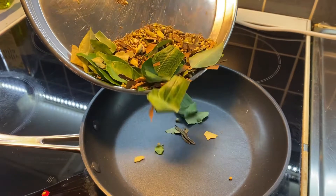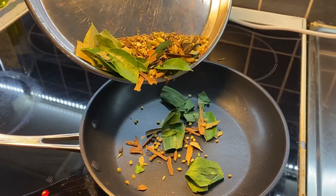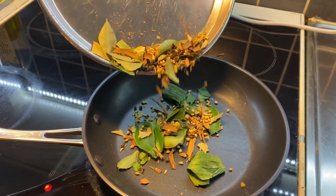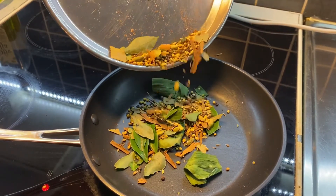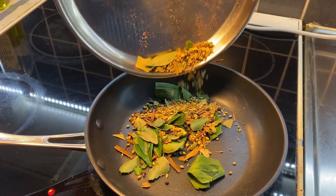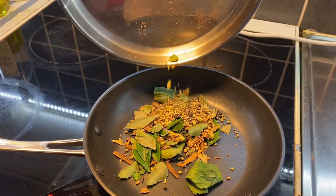I will cook the masala dal in this simple dish. As I am going to cook the masala dal, I will cook it. For lack of correct ingredients, it can be taken from elsewhere. We will look at these tonight.